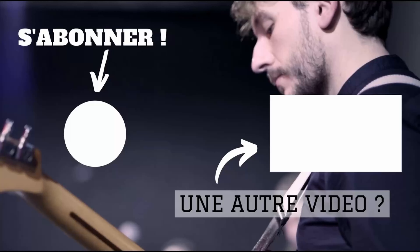Voilà, merci d'avoir regardé cette vidéo. Je te rappelle que tu as une promotion de 30 euros sur ma nouvelle formation sur la théorie pour les débutants. Si ça t'intéresse, clique sur le premier lien en description pour aller voir la page de présentation. À la prochaine — salut !